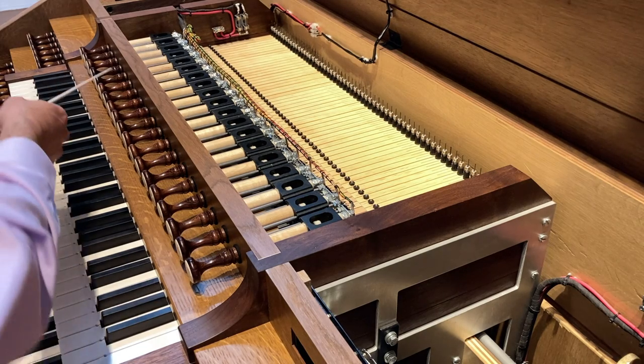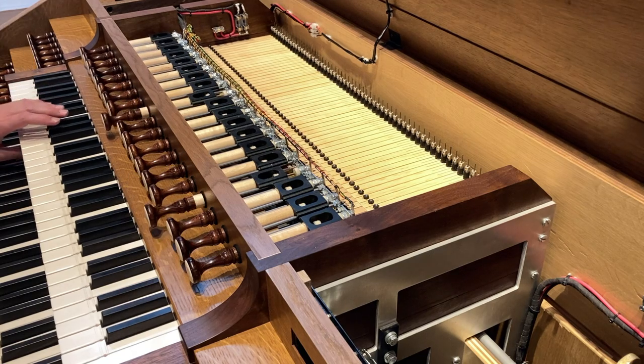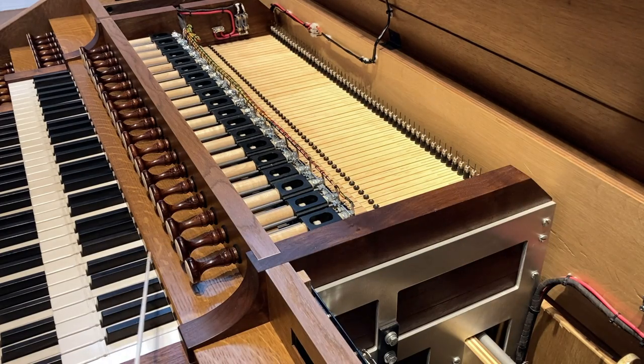You'll note here, these are the swell draw knobs, and you can see the back of the draw knob mechanisms. If I hit the combination buttons, you can see how they operate. But directly below those, you can see the full length of the keys of the organ. This is the part that we normally see — what we call the white and black keys. The white keys here are topped with cow bone and have some beautiful scribe marks in them and ornamental indentations.